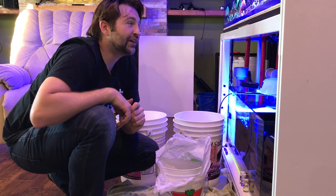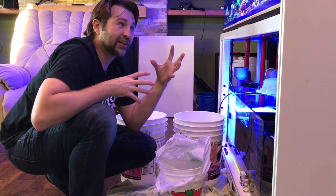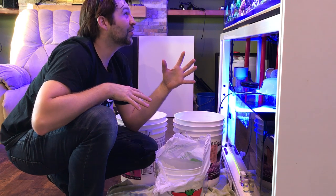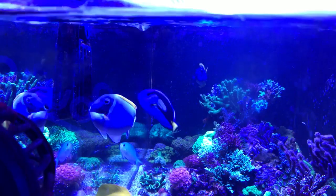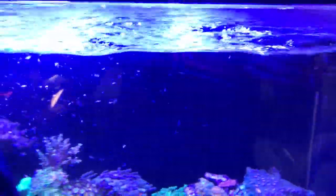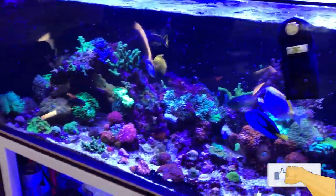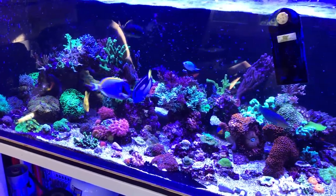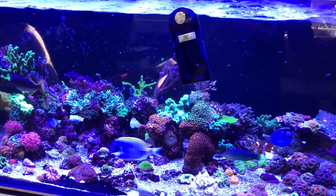Another thing I like to do is feed the tank before adding the new fish, just so the existing fish aren't hungry or nippy — fish are usually more docile once they're fed. So let's give them some nori and maybe a little mysis. Definitely a bit of a feeding frenzy in there, but once they've all had a snack they'll be a lot more docile and hopefully more welcoming to the new fish.